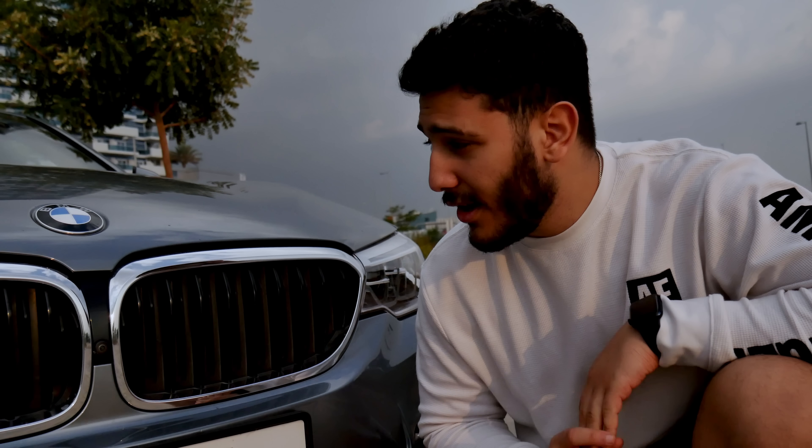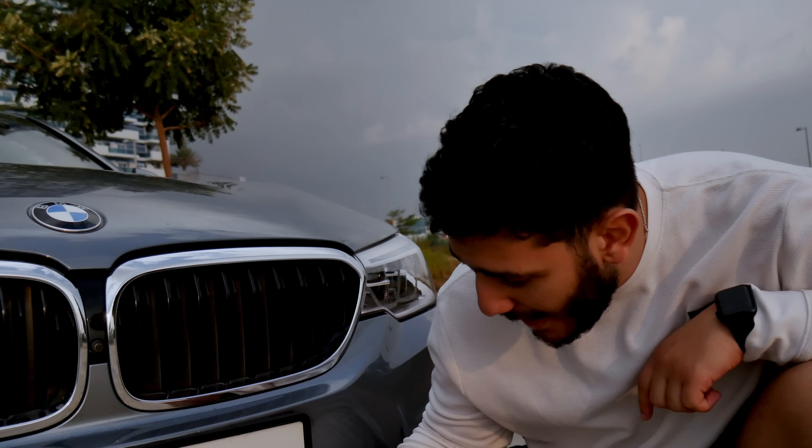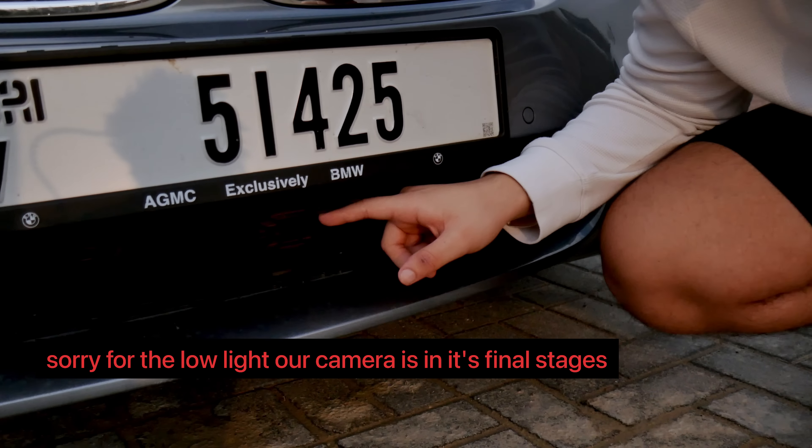Now let's talk about the design. The car looks very smart yet has its own sporty features. For example, you have a front bumper with real holes for airflow.